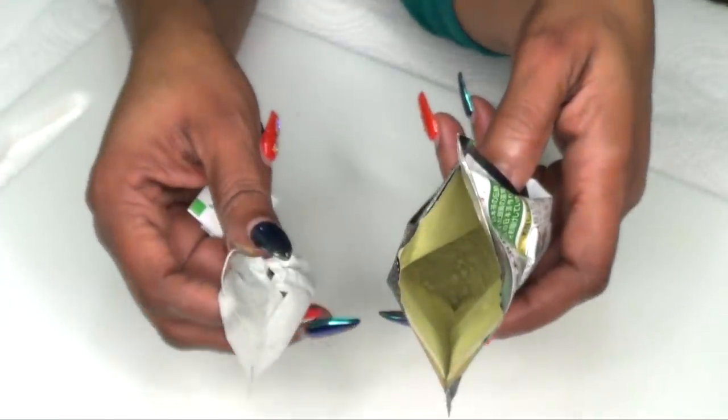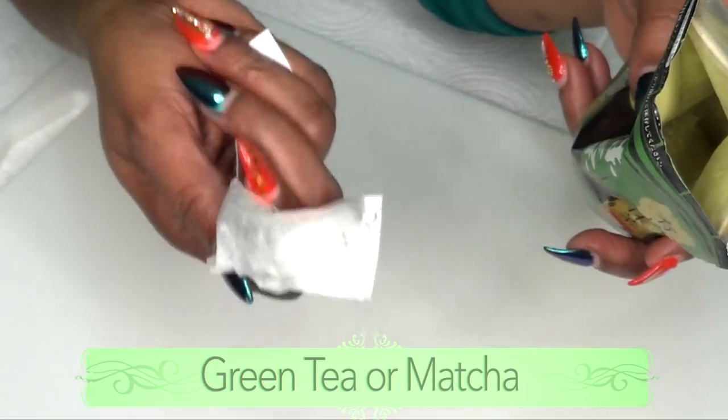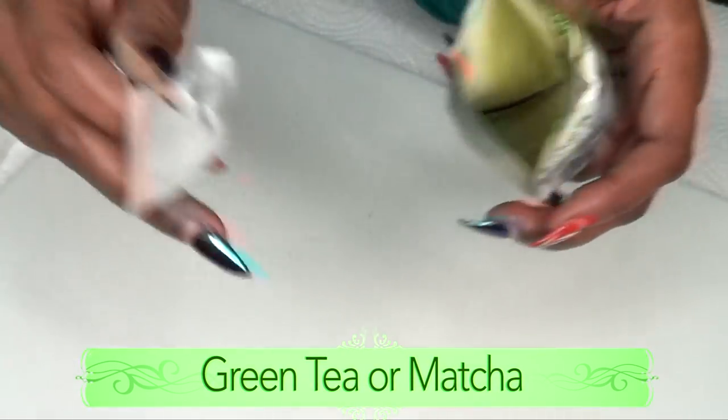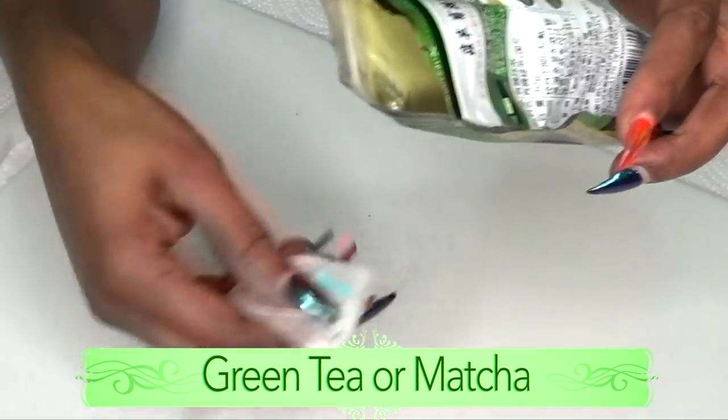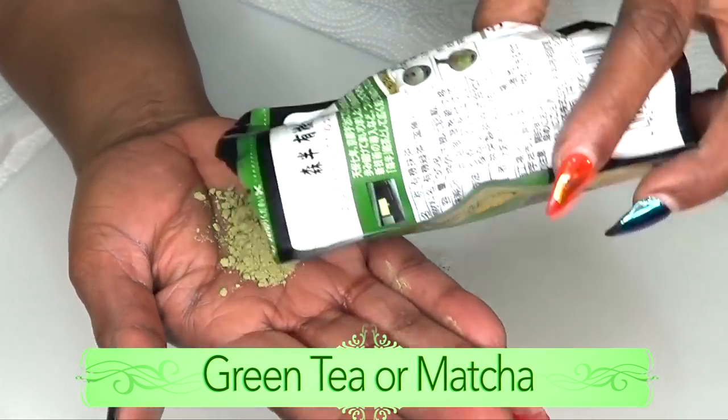So if you're looking to get rid of the dark circles, the puffy eyes, the eye bags, and also the wrinkles and fine lines, come with me to the kitchen. The first ingredient is either green tea or matcha. This is a regular green tea bag and this is matcha, which is a high concentrated green tea.